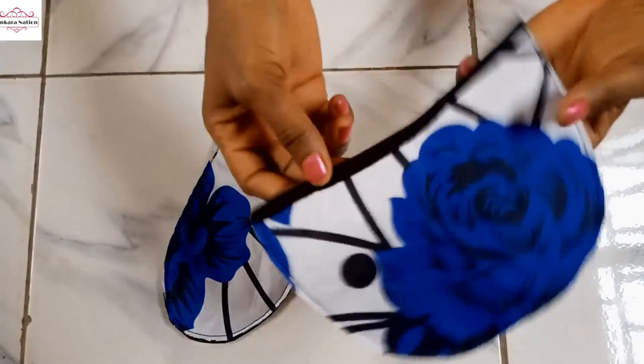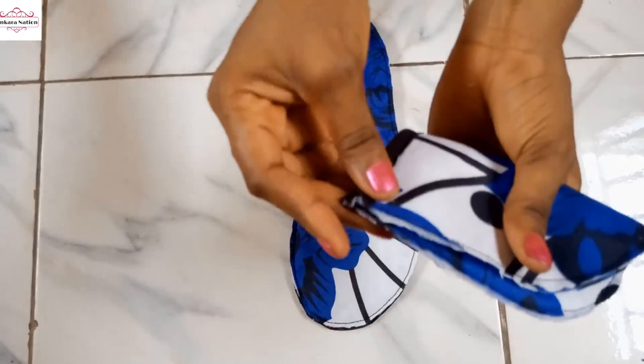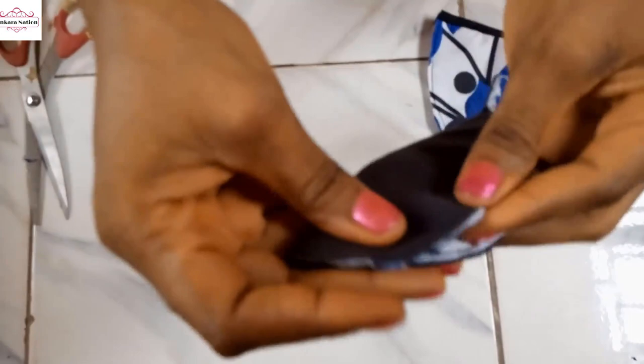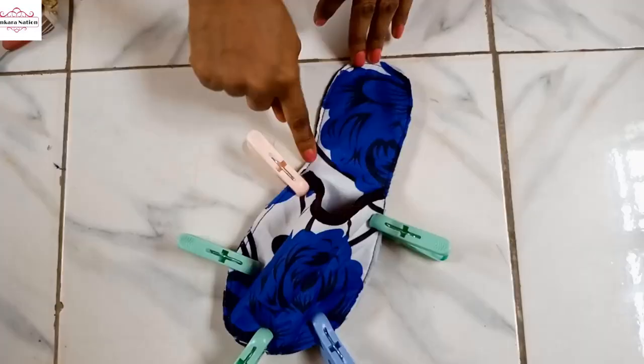So it's time to join the top to the slipper sole. You fold this into two, knotting to get the middle. Then you fold your slippers into two as well to get the middle. Then you match the notch and join this top piece to the sole.